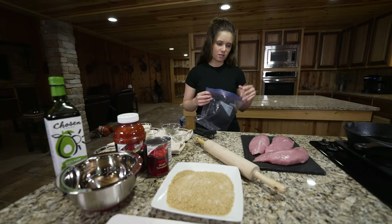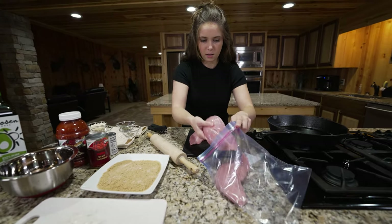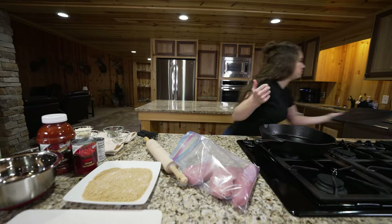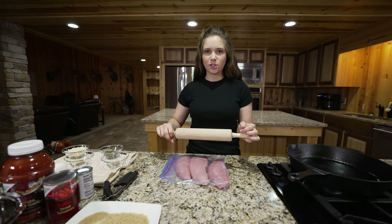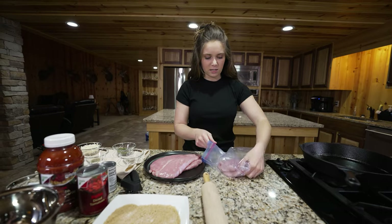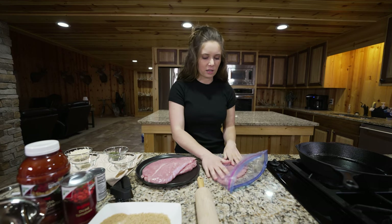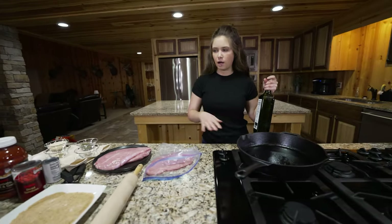First thing we're going to do is flatten the turkey so they're all the same thickness. Just throw them in a bag and hit the turkey until it's flat. I've got these roughly a quarter inch thick — it really doesn't matter, it'll just change your cooking time. The thinner the better, I think. Then add a little oil, get your pan hot, and while that's heating up we'll coat the turkey.